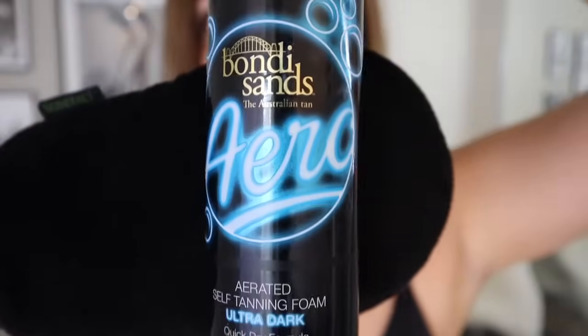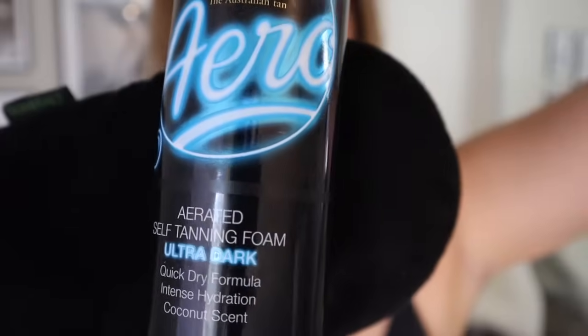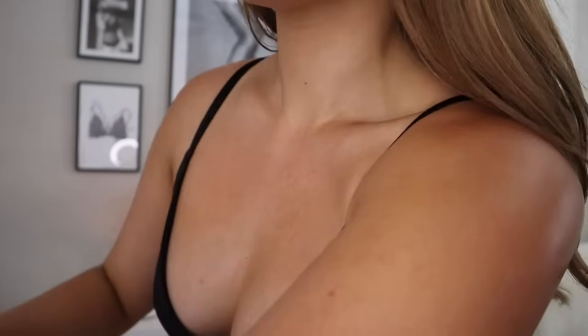This is the tanner I've been using recently — the Bondi Sands Aero Aerated Self-Tanning Foam. I tend to like a darker tan, so I usually go for the darkest color, which is ultra dark. I've used so many different types of tanners. I used to use a brand called Skinner Rolls, which you would have seen in my last tanning video about a year and a half ago. This is my updated routine and this is now what I'm using.